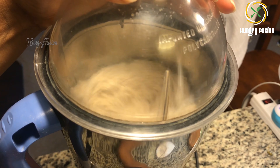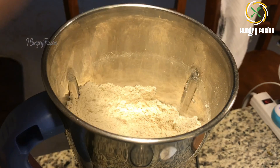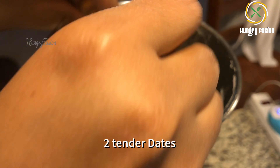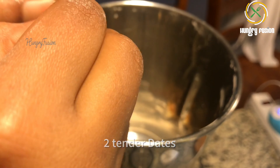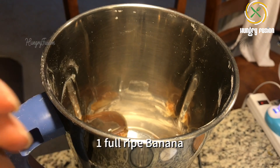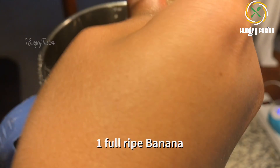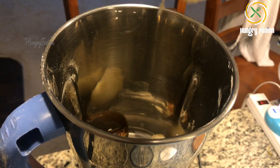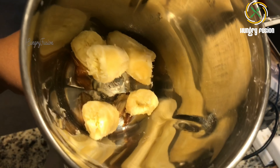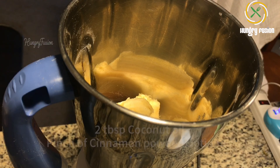Once ground, transfer this mixture into a bowl. I'm adding two dates for extra sweetness. Babies should not consume sugar till one year, so I am using dates here — you can skip that also. If you are giving this to toddlers, you can add two tablespoons of maple syrup.